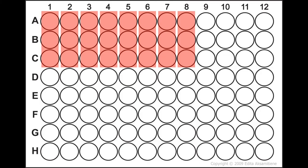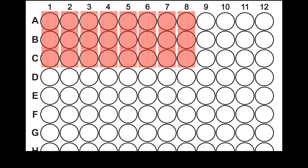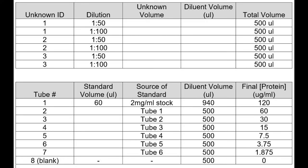Step two: determine the number of replicates. In this assay, each sample will be run in triplicate, meaning there will be three adjacent wells all containing the exact same experimental reagents. Step three: perform calculations for dilutions. It is best to complete any math required to prepare your dilutions during this stage. When you're at the bench, you only want to be focused on the hands-on aspect of your experiment.